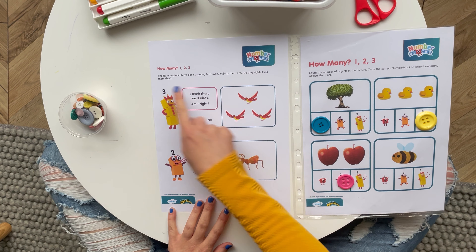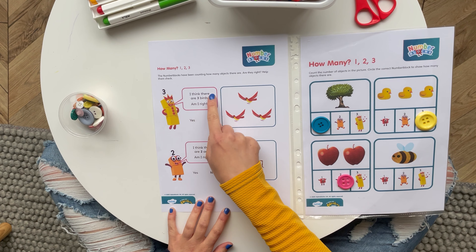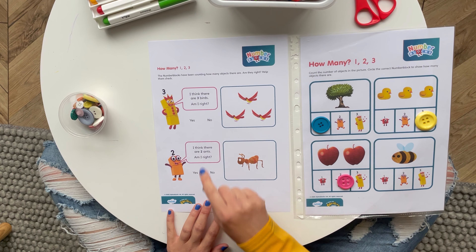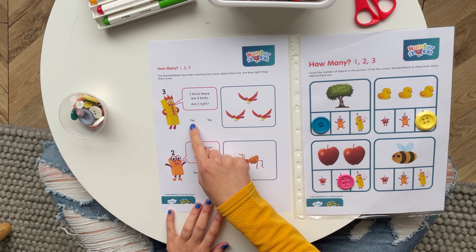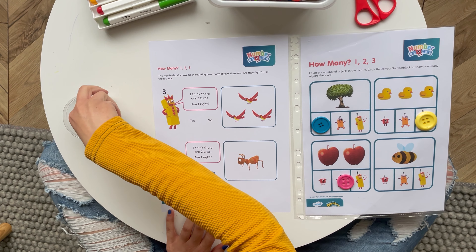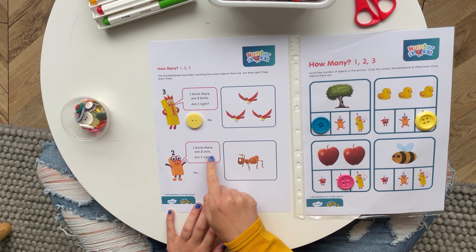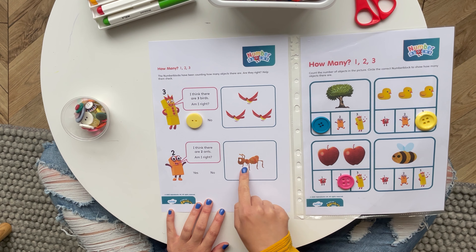At the end of this activity, children are invited to extend their thinking by answering two reasoning questions. Again, they could do this by using a dry-wipe pen or a button. See you next time!